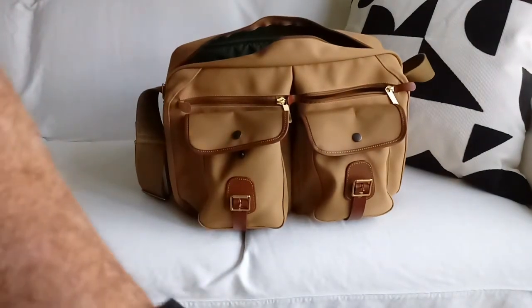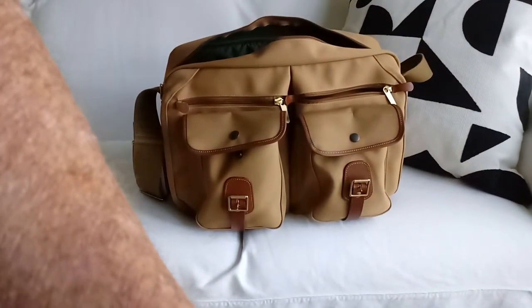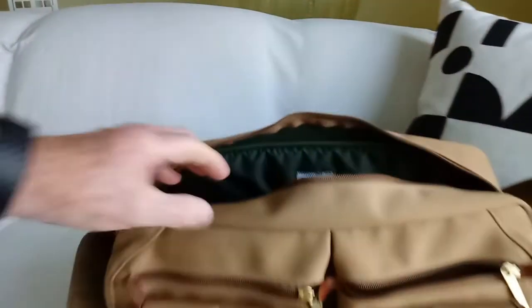Let me just show you the inside. Bear in mind that this is one of the bigger bags, and it has room for my camera and a whole series of lenses. You can arrange the dividers any way you wish, and you'll see that it holds a lot.